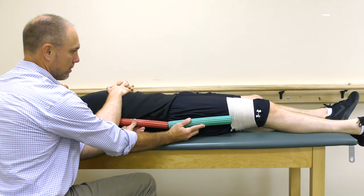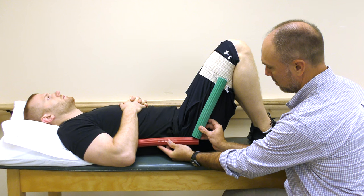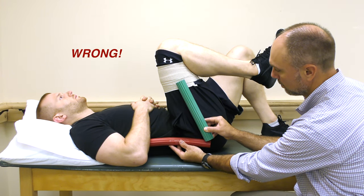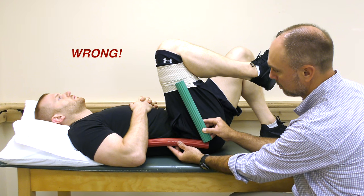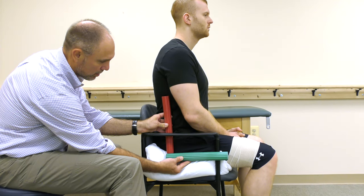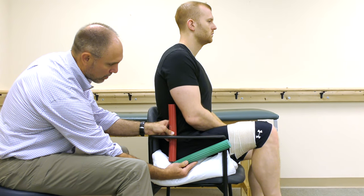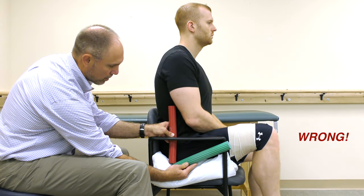Lying on your back is safe. Even bending your hip a little is okay. Now here is past 90 degrees, so this is wrong. Here is a 90-degree angle and anything less should be avoided. This is a safe position. This is not a safe position.